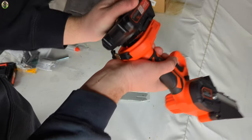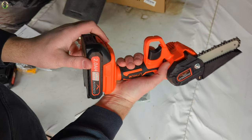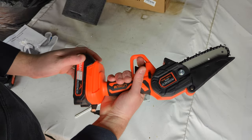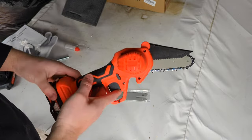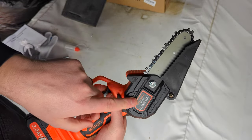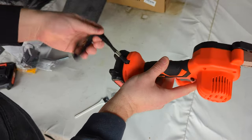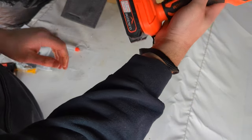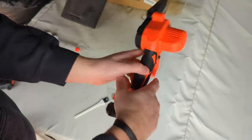For the battery, you just take the battery and slide it in like this. Press the safety button right there to unlock it. Wow, that's rapid! There's a nice little protective sheath. You can tighten it right through here. Just make sure you have the battery disconnected so you don't hurt yourself.